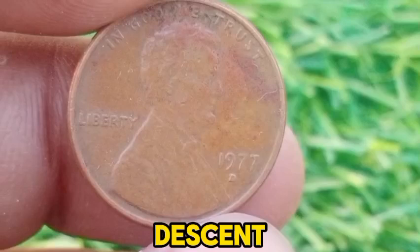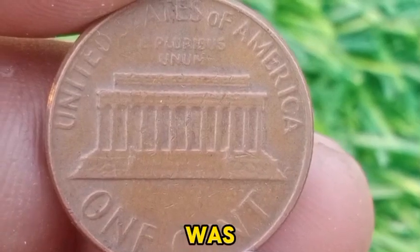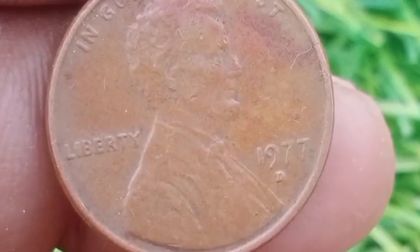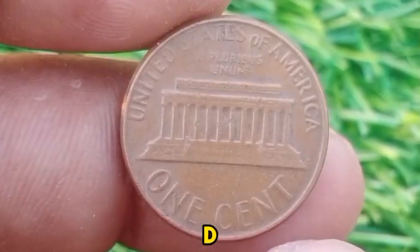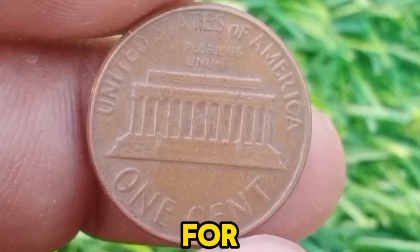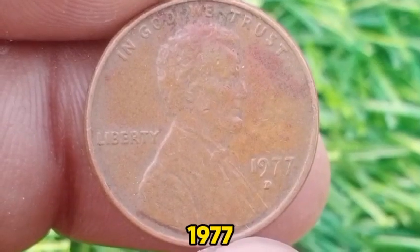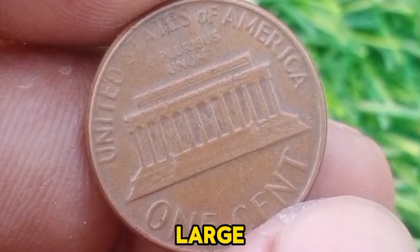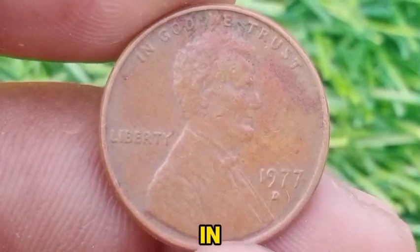The 1977 D Cent features the well-known design of Abraham Lincoln on the obverse and the Lincoln Memorial on the reverse. The design was created by Frank Gasparro and had been in use since 1959. The coin was struck at the Denver Mint, as indicated by the D mint mark. The 1977 D Cent was made of the traditional composition of 95% copper and 5% zinc, a formula used for cents from 1909 until 1982, when the composition was changed due to rising copper prices. The total mintage for the 1977 D Lincoln Memorial Cent was around 3.5 billion, reflecting a high production volume. This large mintage means that the 1977 D Lincoln Cent is commonly found in circulation and is not considered rare.